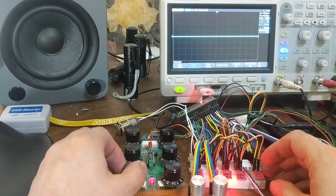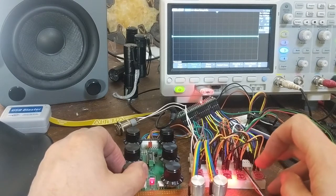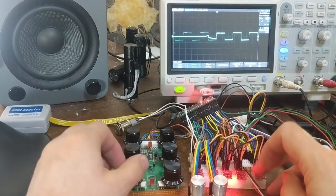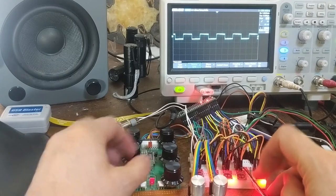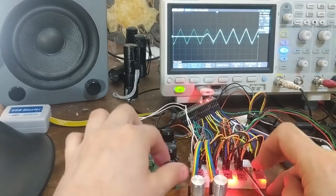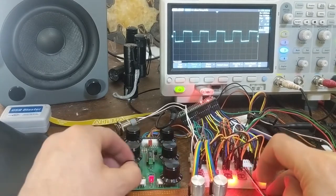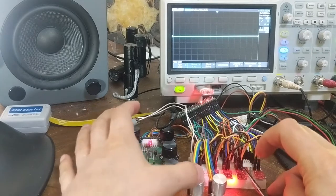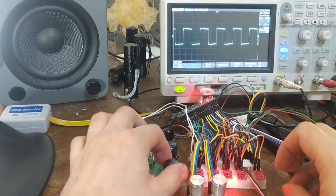Since last time I've added a second oscillator and a mixer to control them. I've got one oscillator here, second oscillator here, and I've also added a hold feature so I don't need to trigger the ADSR constantly.